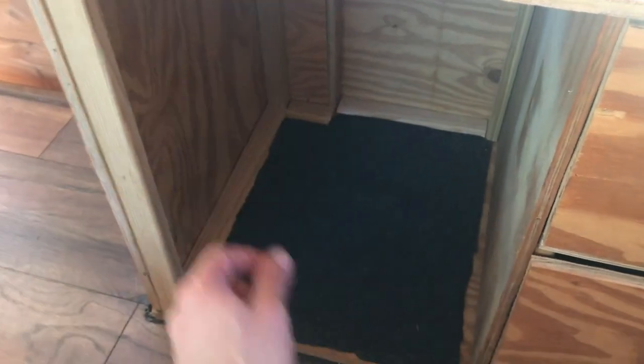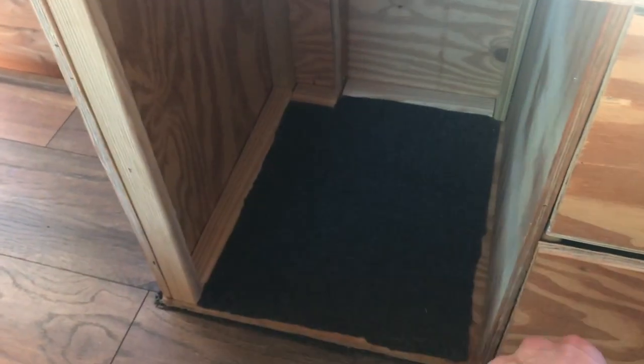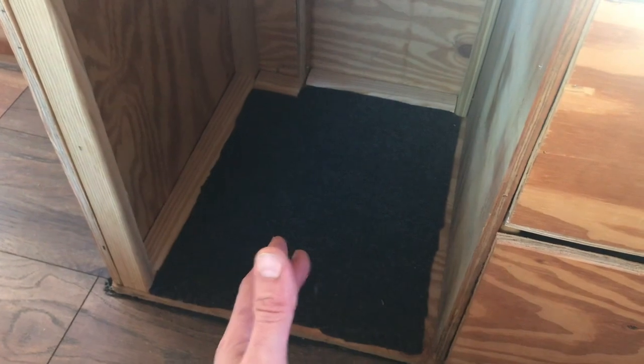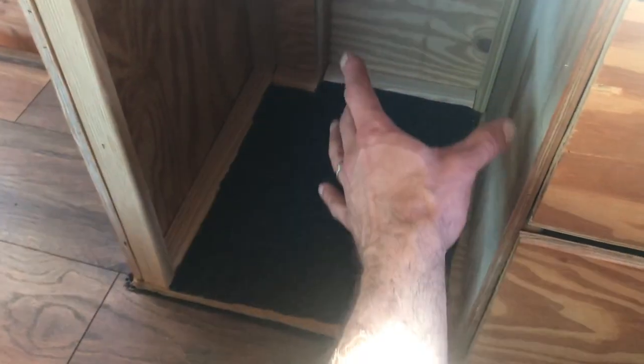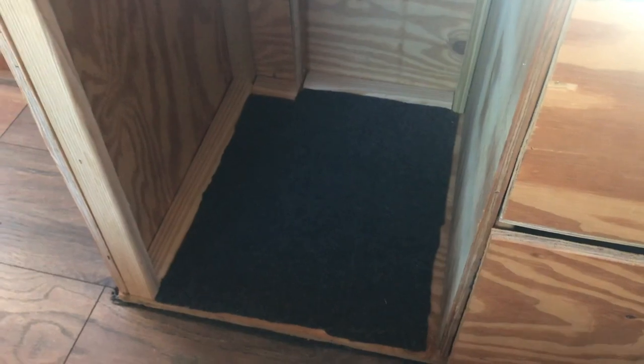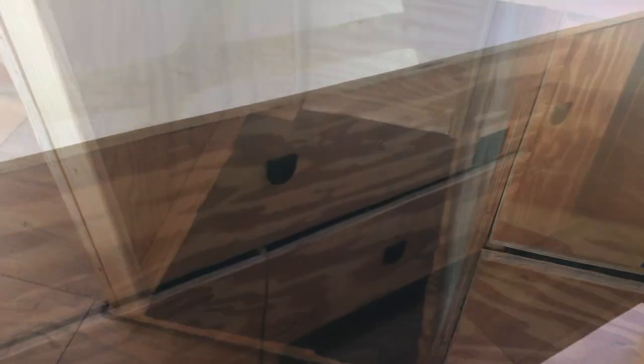I thought about putting a middle piece right here in the front so I could have some little doors open up with a latch on either side. But if there is a propane tank going right here, I would not be able to take the propane tank out to refill it with a middle piece in the way. So as of right now it's just gonna be open like this.